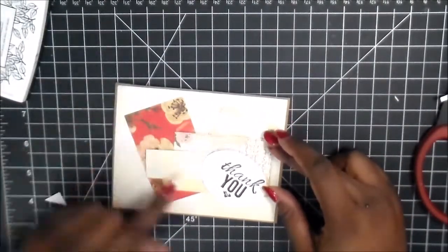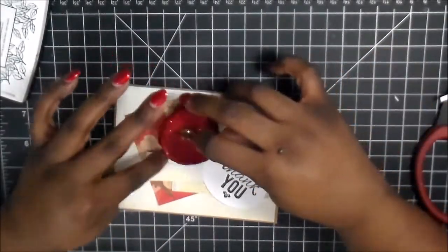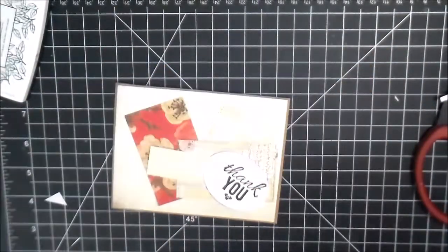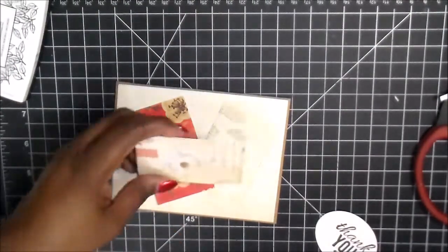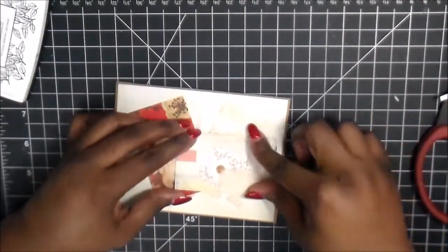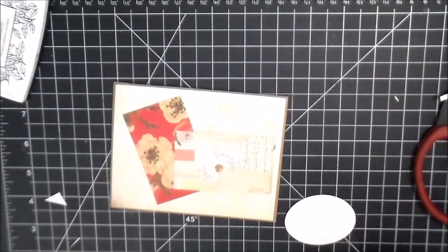Once you press down on your ATG tape that you use, it's really hard to pull that back up. And I'm just not using that particular red flower, but I wanted to see if that was going to work in that placement. So now we're just finalizing, putting down our pieces.